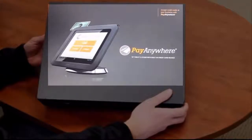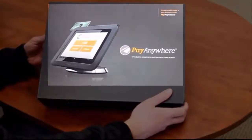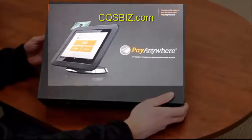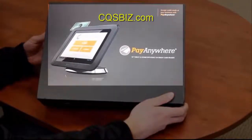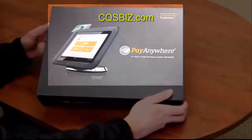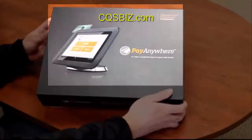It's designed for the small business owner that needs a point-of-sale solution that's easy to use, user-friendly, doesn't have a whole lot of bells and whistles, but gets the job done. What I'll do is show you what you get when you sign up for the Pay Anywhere solution. We'll open it up and see what we've got.